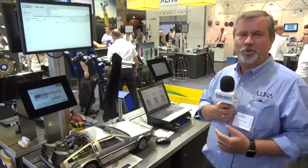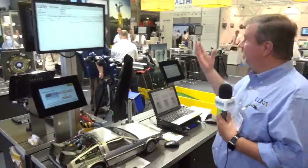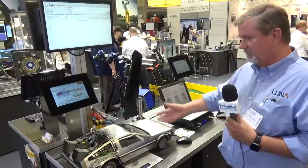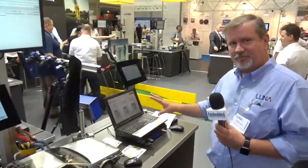Hello, I'm Andreas Stern from Luna Innovations. We are here at the Polytech stand, our channel for the German-speaking market. I'm here to present two different solutions.